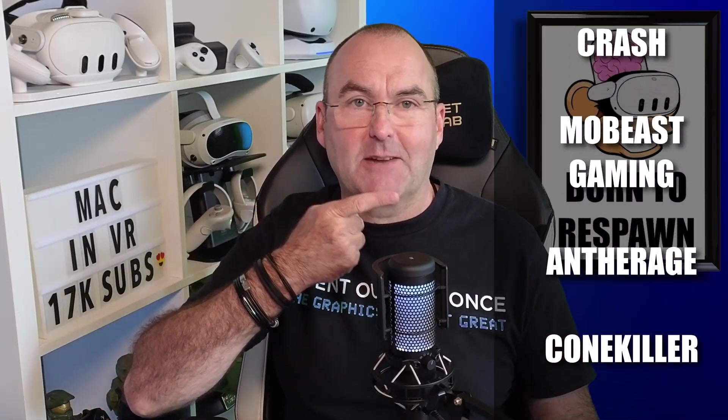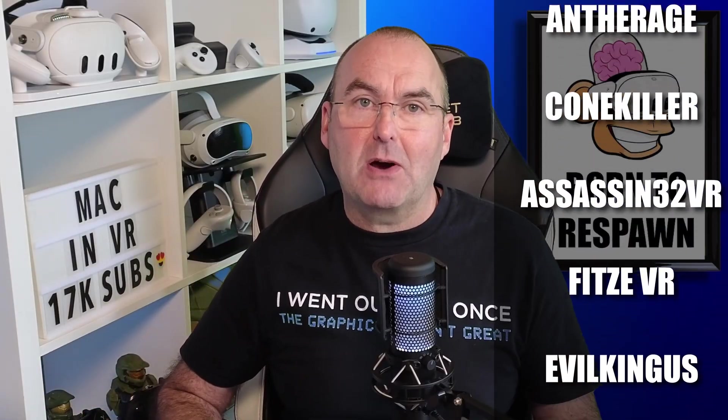If you loved this content, please subscribe and join my channel membership. You get custom badges, emojis, and an exclusive members-only channel on my Discord. If you want to watch more content from me, you can click the links on screen. Thanks for watching — I'll see you on the other side.